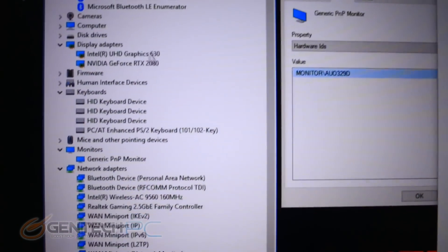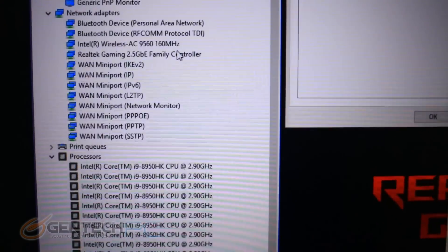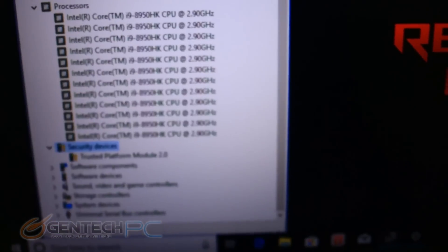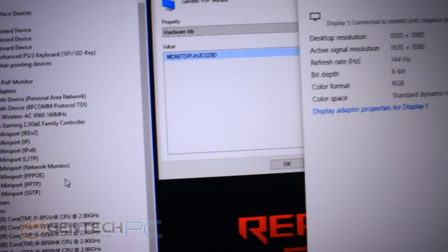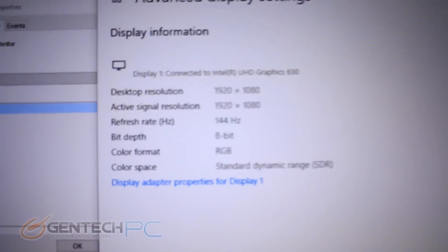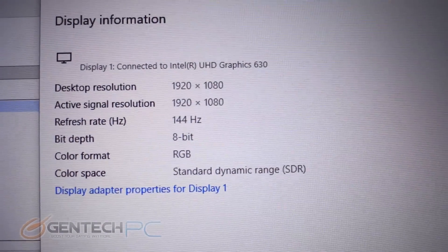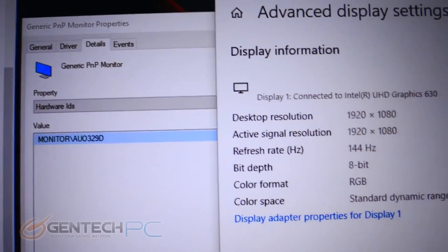You already know about the high-end hardware, but here you can see it in the device manager. The Core i9-8950HK is a tremendously powerful CPU paired with the full-blown NVIDIA RTX 2080 — the best two pieces you can get right now. The screen is 1920 by 1080p with a 144Hz refresh rate and 3ms response time, definitely targeted for gamers.